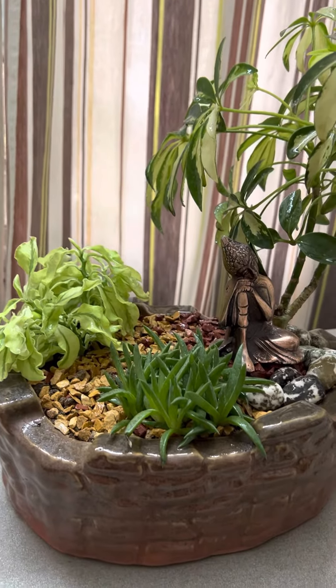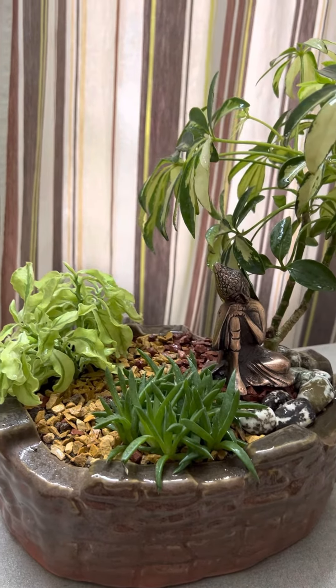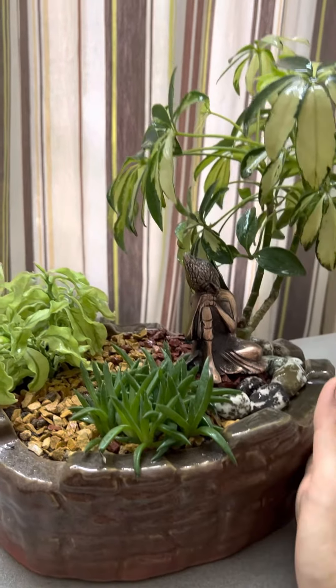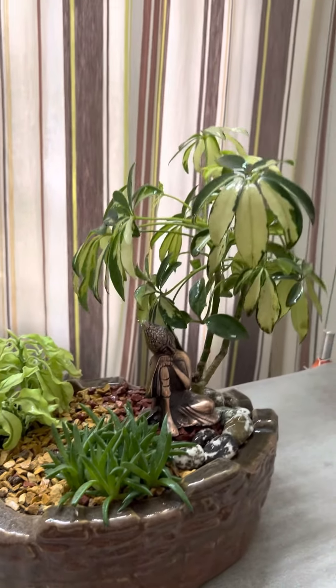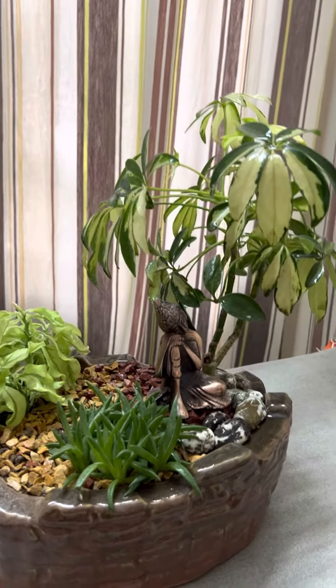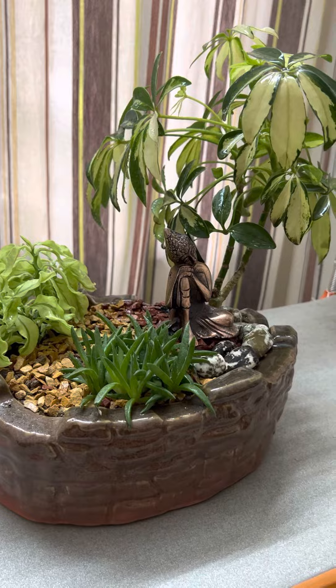This is a short video about the care instructions for this plant. Apart from giving it some nominal amount of sunlight, maybe every two or three days, or if possible you can keep it at some corner in your room where you get a little bit of sunlight.